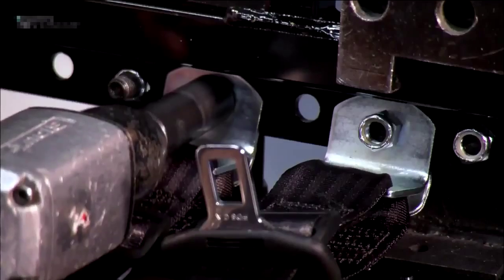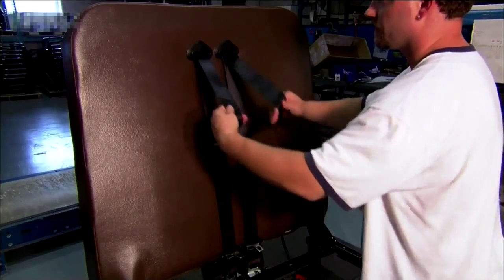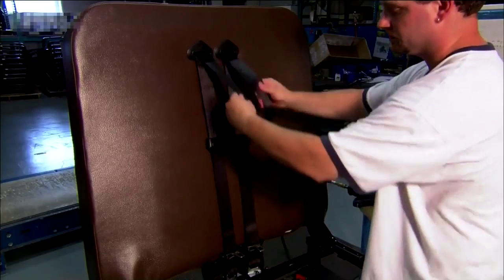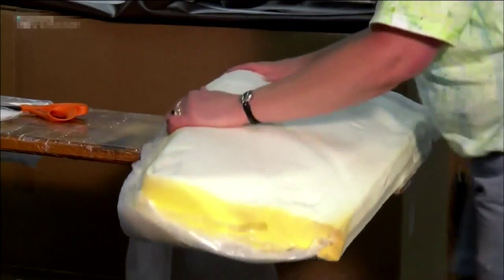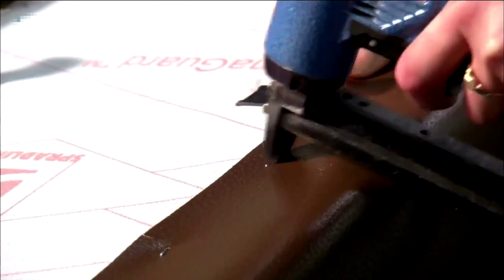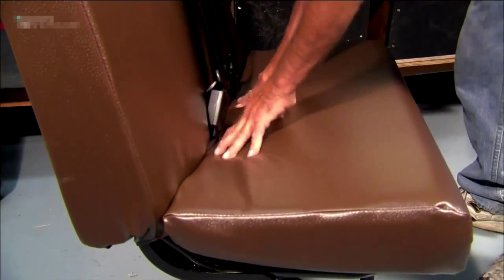Отводящее устройство ремня прикрепляется к раме с помощью сверхпрочных шурупов. Затем рабочие проверяют ремни, чтобы удостовериться, что дети легко смогут их вытащить и пристегнуться. Сама сидушка тоже покрывается пеной, которая сжимается при помощи вакуума, чтобы ее можно было поместить в виниловую обертку. В довершение к низу и спинке сидения с помощью болтов прикрепляется деревянная планка.